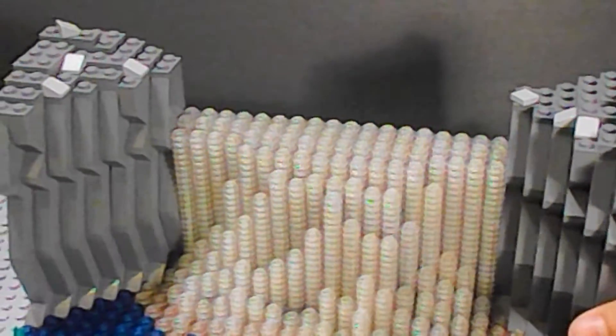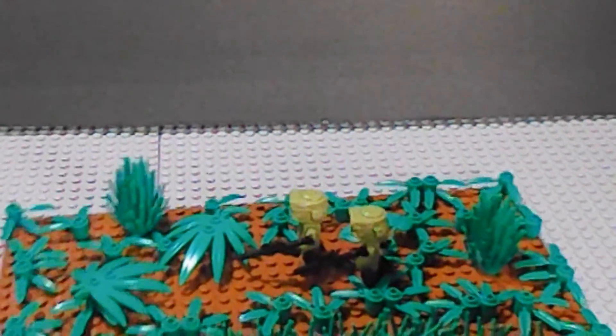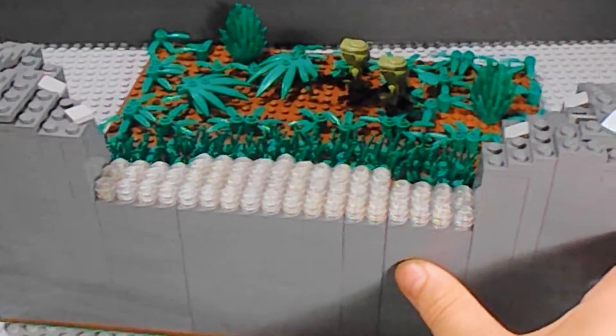Here's a visual from the back. As you can see, I have covered it pretty well.